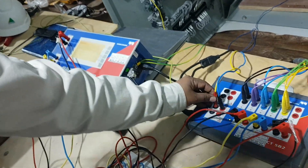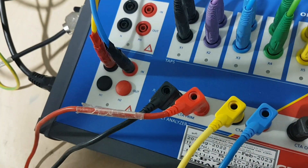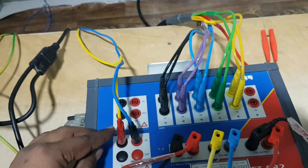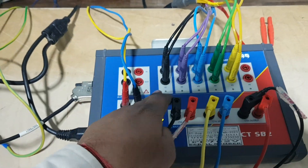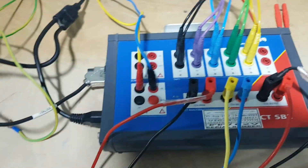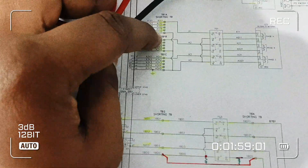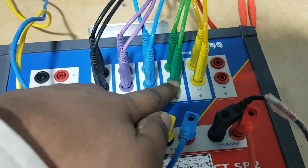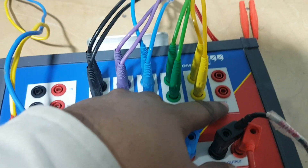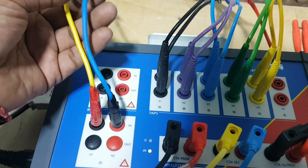From here we have to connect to CT primary, and this will connect to CT secondary. This cable will be connected to CT H1 and H2. We have CT five cores - X1, X2, X3, X4, X5. We have to take these five cores: X1, X2, X3, X4, X5. We have to leave X6 because our CT doesn't have a sixth core - that sixth tap we don't have.